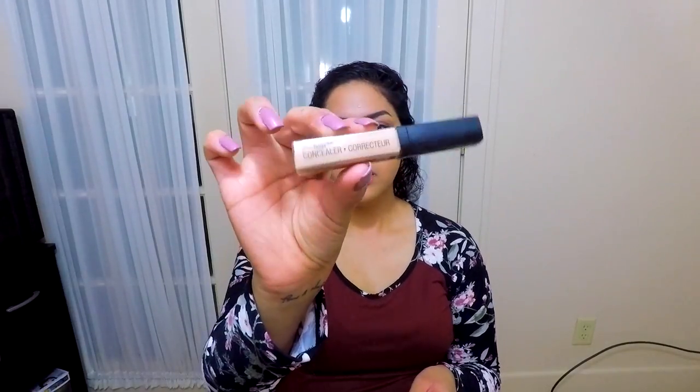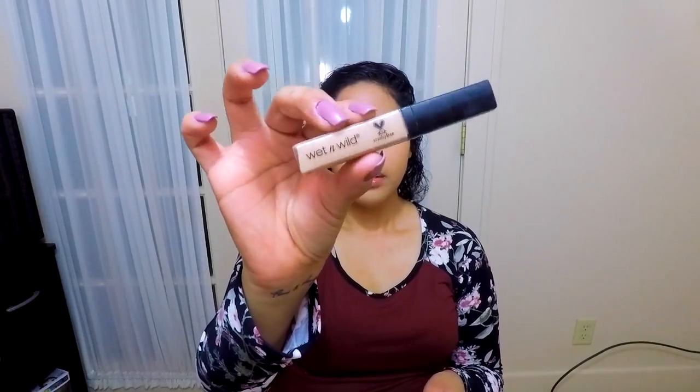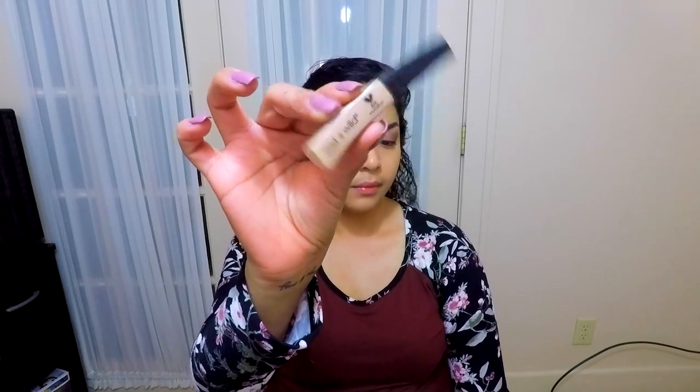I'm taking my Wet n Wild Photo Focus concealer and applying that to the under eyes just to conceal and hide any dark circles that I may have.